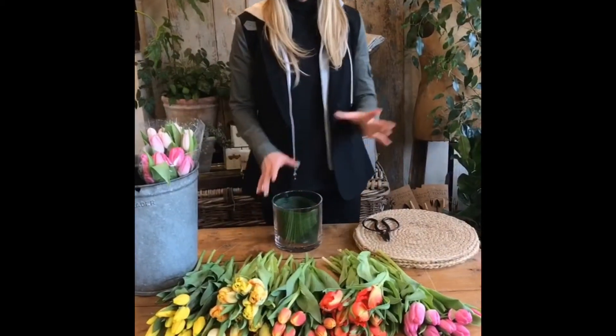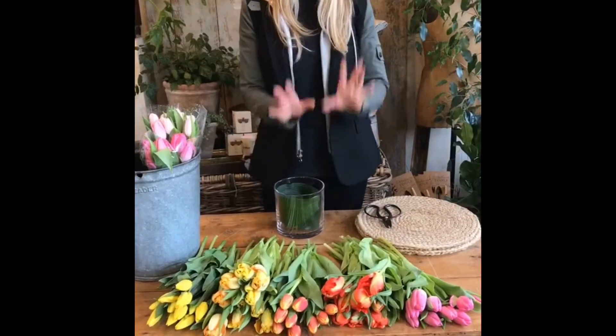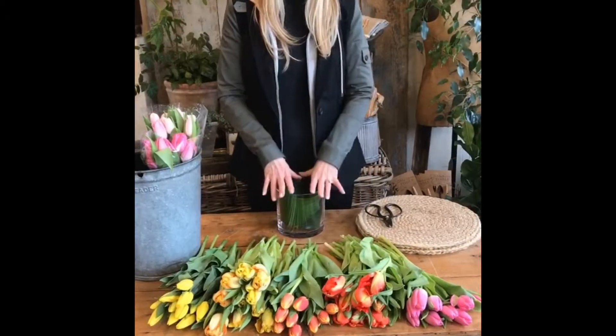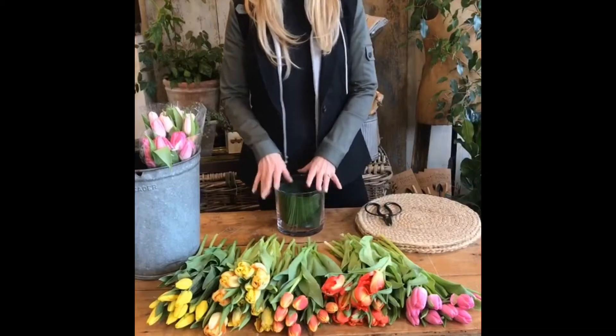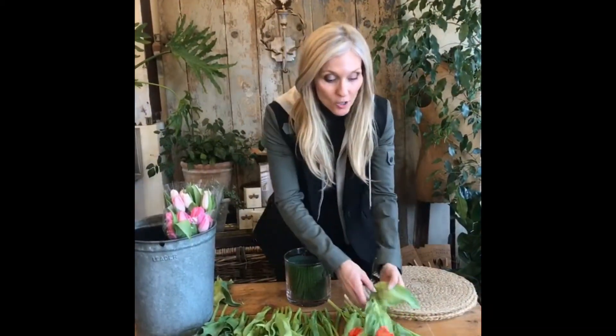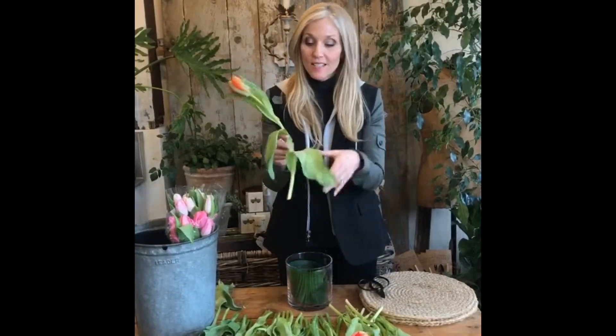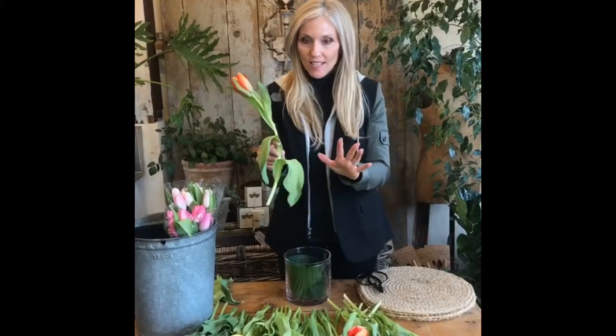I have about five bunches of tulips, all different varieties, in ten-stem bunches — about 50 stems total. I know it sounds like a lot, but you'll be surprised once we get them into the vessel. We also need to talk about water: we're going to use room temperature water. The next step is to take your tulips and remove all the leaves at the bottom, because foliage in the water causes a lot of bacteria.